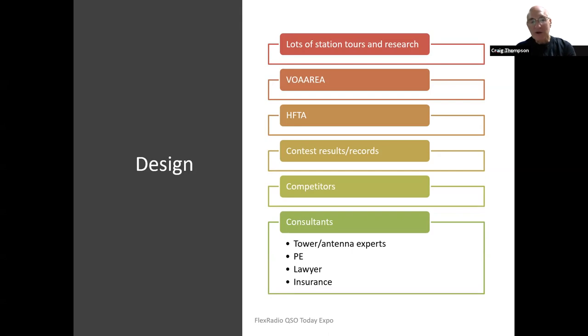I looked up competitors on QRZ, talked to them on the phone, visited a lot of their stations, took pictures, and learned a lot. I actually hired some consultants on tower and antenna — no sense in repeating mistakes that other people have learned from. I deferred to their expertise and it has paid off handsomely.